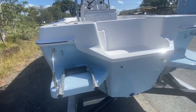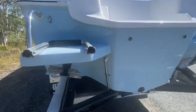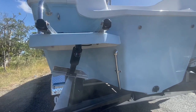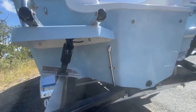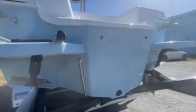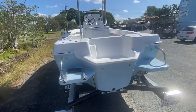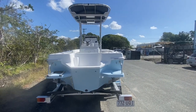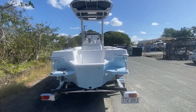Coming down the back we've got a swing-away ladder, a three-step telescopic ladder fitted, and handles on both sides. We've got the stainless steel live bait roll pickup for your deck wash. Then we've got the Lenco trim tab kit fitted — nice quality item. These just give you a bit more control over the boat, helping with trim depending on your weight distribution and the wind on the day.